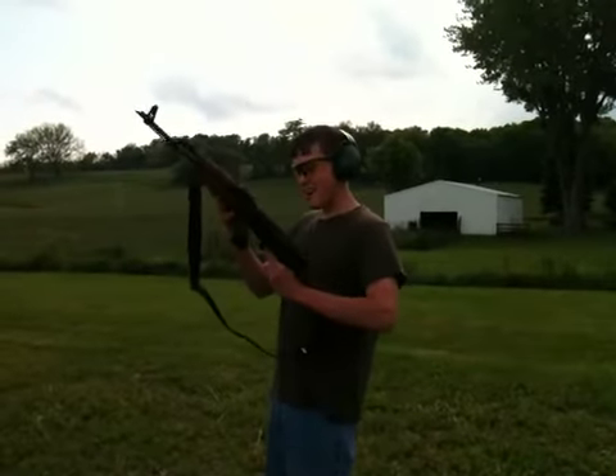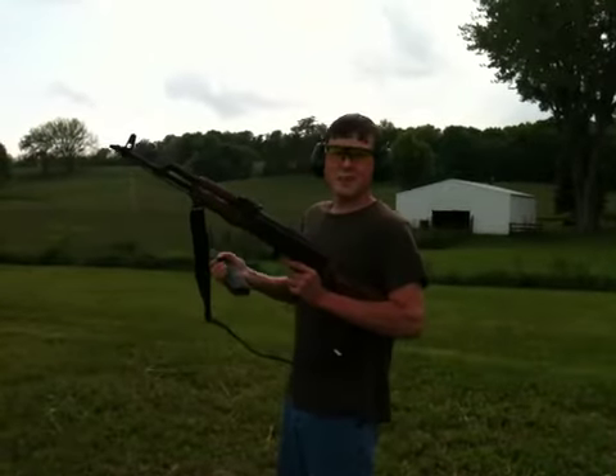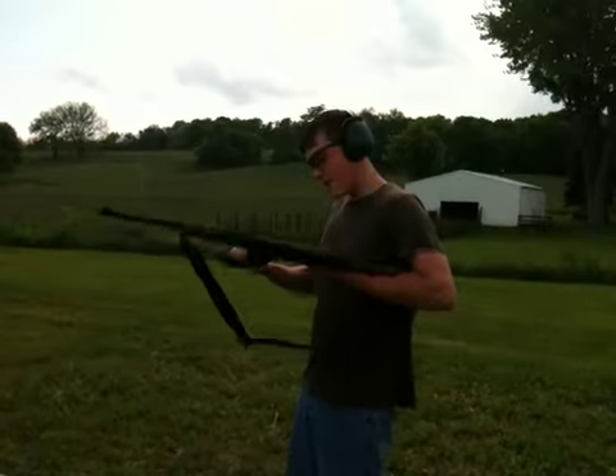Here's my Wasser 10-63. I've got 10 rounds in here to save a little bit, because I'm saving my other ones for another day. I just wanted to bring it out here and test it out. It's pretty good, so here we go.